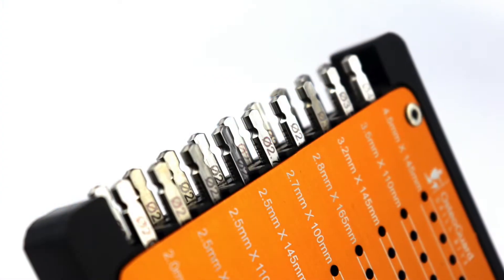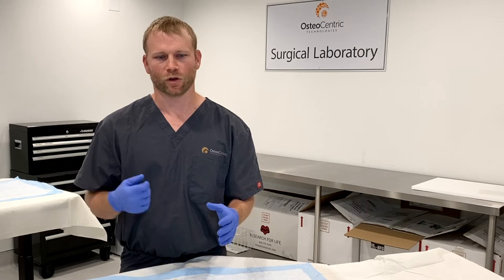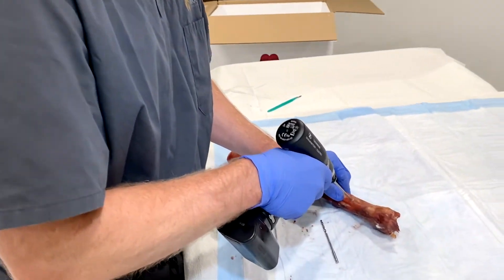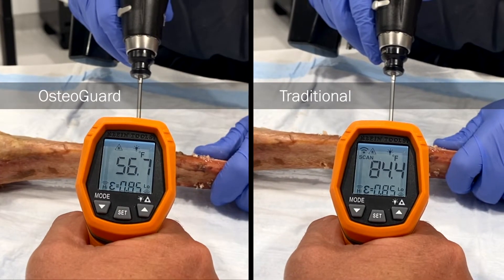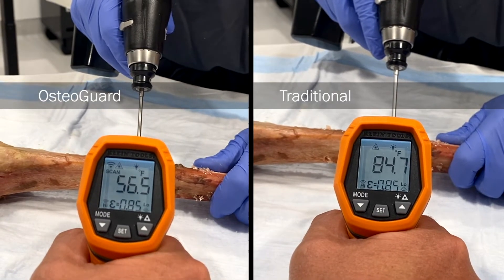I've mainly noticed that the drill bit itself, it's much easier to drill across a cortex of a bone as opposed to the other drill bits that I've been using prior to using the Osteoguard. And the benefits of that are less heat generation, so I've noticed less smoke coming from drilling cortical bone.